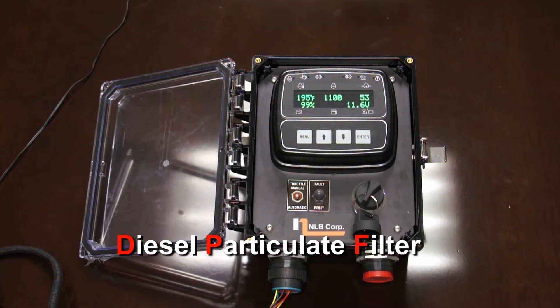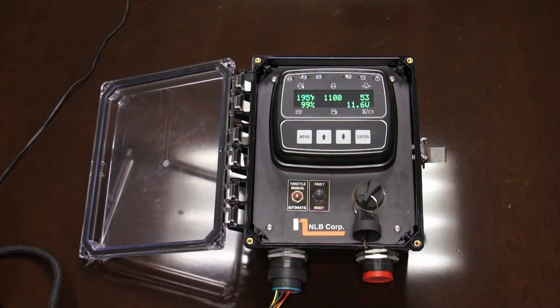We're going to show you what starts to happen as the diesel particulate filter begins to fill up. Right now this represents the engine with a completely clean filter. We're going to slowly bring the depth level up. It's going to come up one level — you're not going to see anything on the panel. Let's bring it up to the next level. The filter is starting to fill up, but there's not enough soot for it to ask for a regen.